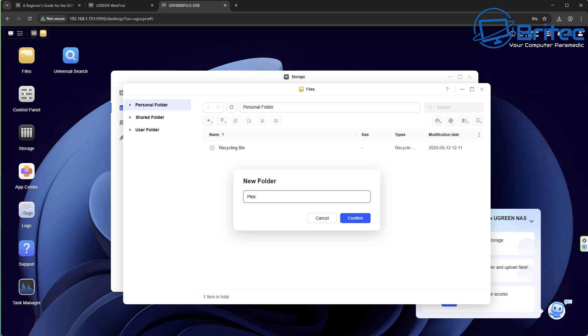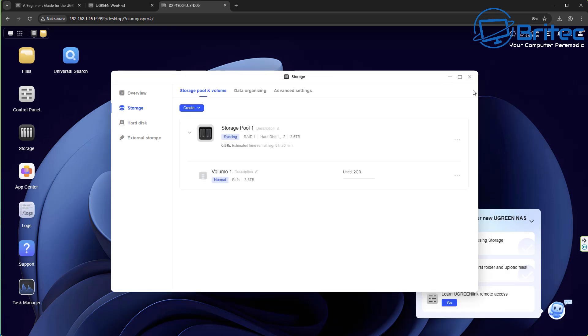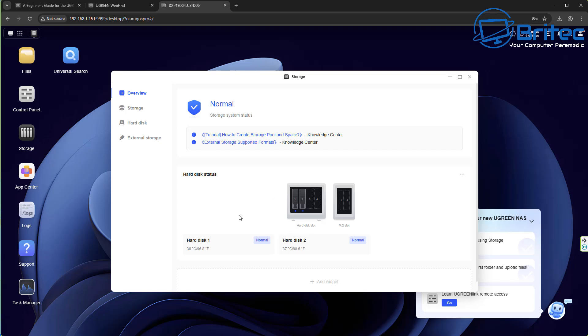You can set access permissions and control settings later. Click the little plus sign to create your first new folder or shared folder — it's pretty self-explanatory. All the information is on their website if you want a more in-depth guide. You can name the folder whatever you like — data, Plex, Jellyfin, whatever you want to set up on your NAS. From there you can put all your data in and away you go.